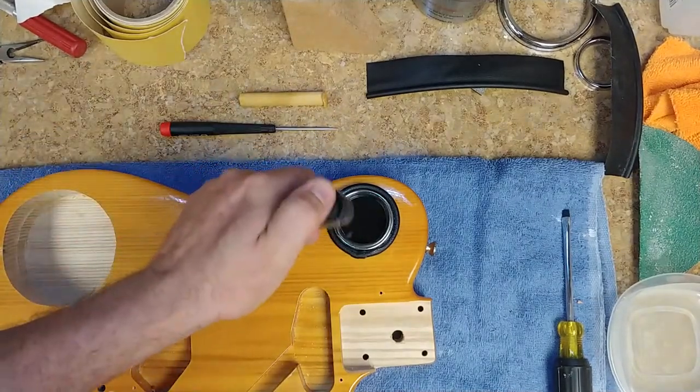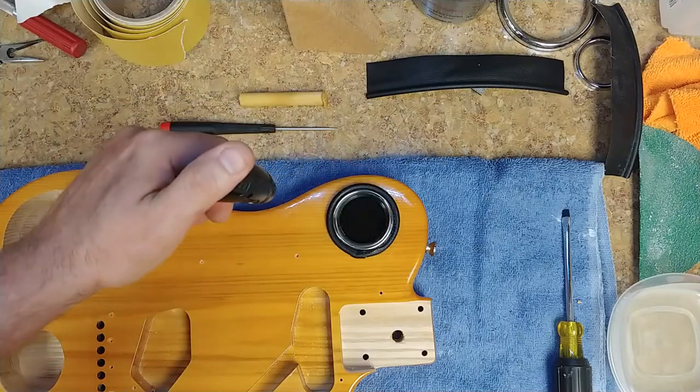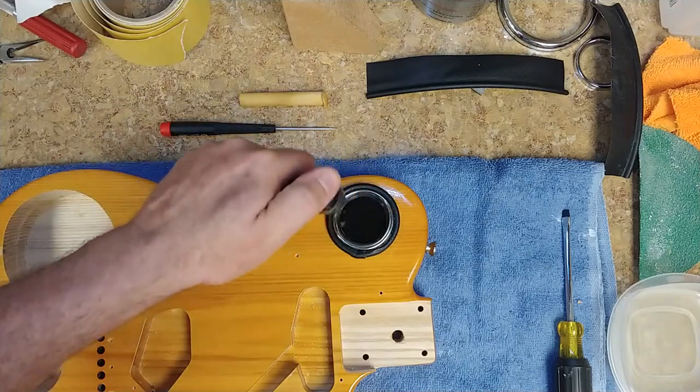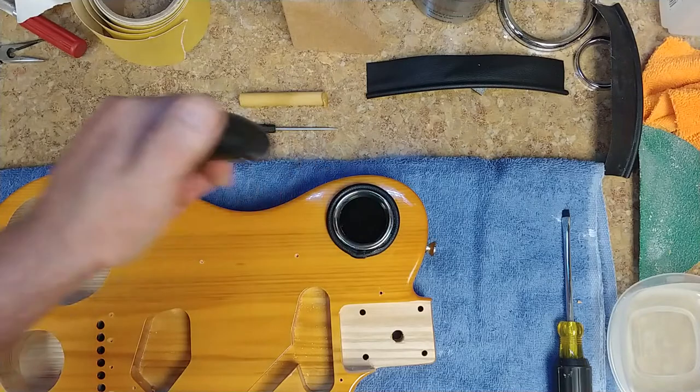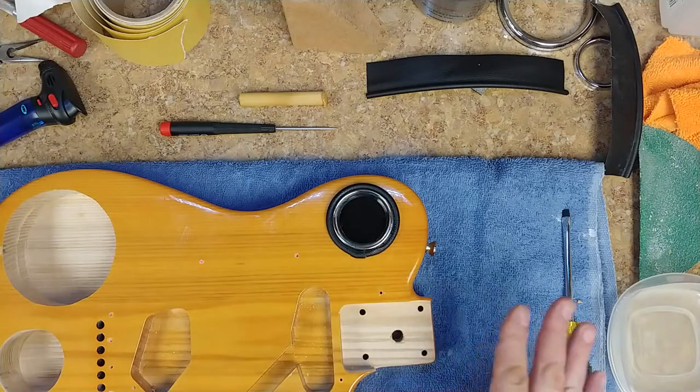Seal those air bubbles out of it again with the torch, and just let that cure. That'll probably take about three or four hours to cure up to the touch — to where I can put something inside of there and it'll be suspended instead of floating to the bottom.